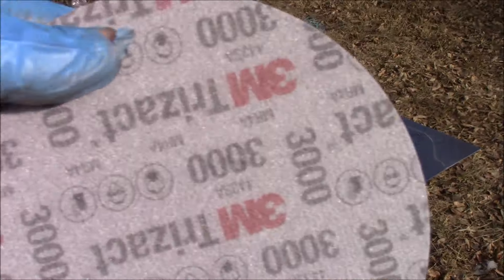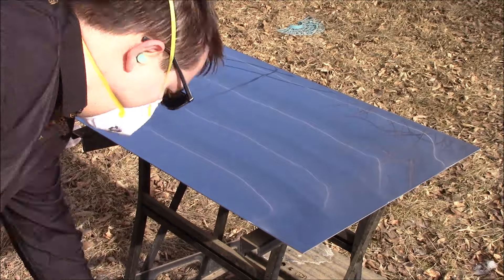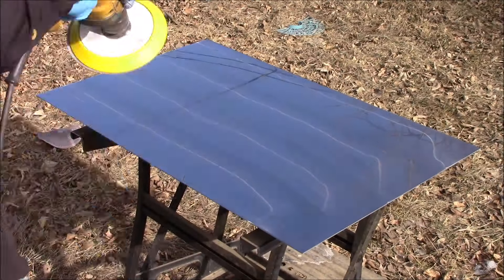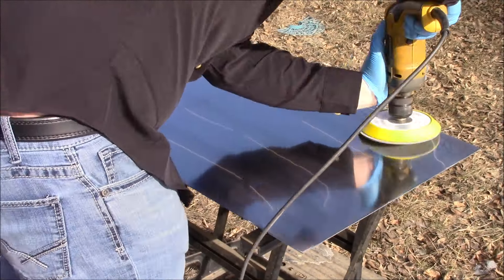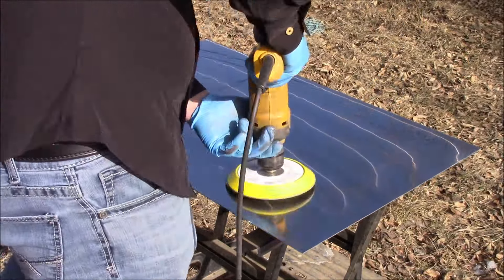Now it is finally time for the 3000 grit Trisac foam finishing pad. We're just going to place it on our hook-it pad, spray it with just a little bit of LumaCut, and once more begin sanding.